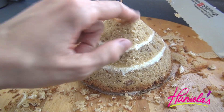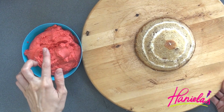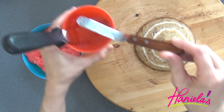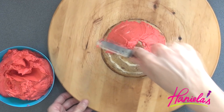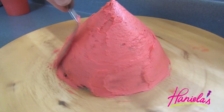Once you are happy with the shape of the head, we can crumb coat the cake. I'm using red buttercream and a small spatula to spread a thin layer of buttercream onto the cake, and then I'm going to stick it into the fridge for about 20 to 30 minutes until it firms up.